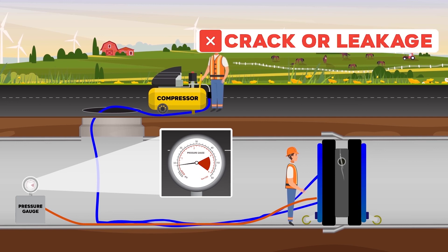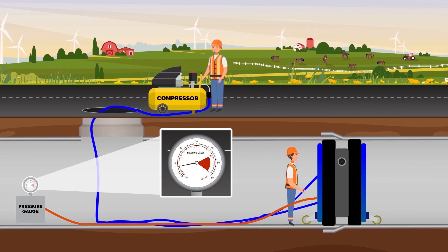But if the system pressure decreases, it means there is a crack in the pipeline. When the test is completed, the joint tester is deflated and displaced from the pipeline.